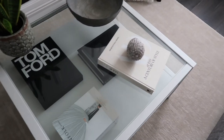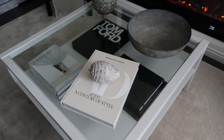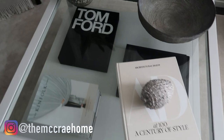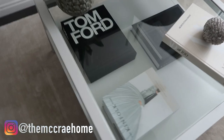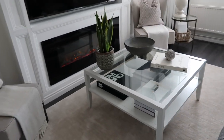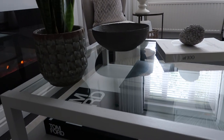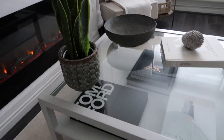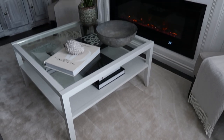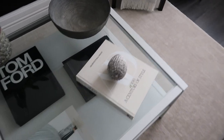Hi guys, and welcome back to my YouTube channel. I have such an exciting video for you. Today, I got this coffee table off Facebook Marketplace for an incredible £15. I am over the moon with it and I upcycled it to make it look like this. So if you are interested in seeing how I done this, continue watching and I will take you through it. If you like this video, please give it a massive thumbs up and I hope you enjoy the rest of the video.